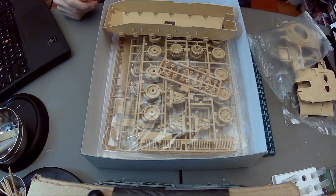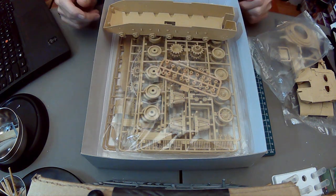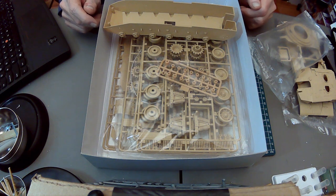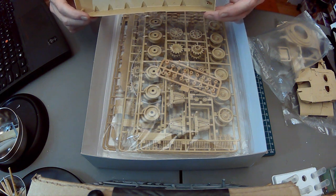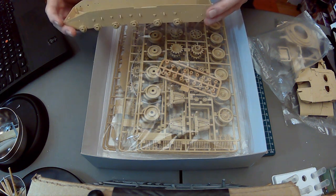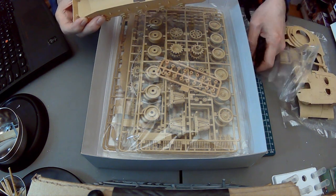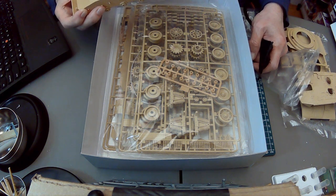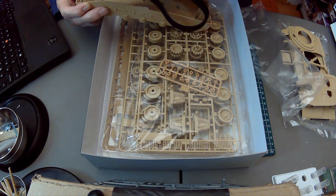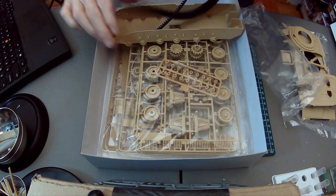Some people don't like the vinyl tracks and would rather put them together piece by piece. My particular obsessive-compulsive disorder does not include that — I'm happy with vinyl tracks. I love the hobby, I'm serious about the hobby, but I'm not too serious about the hobby. I'm very aware of my own limitations, not afraid to stretch myself, but I'm not going to kill myself over it.